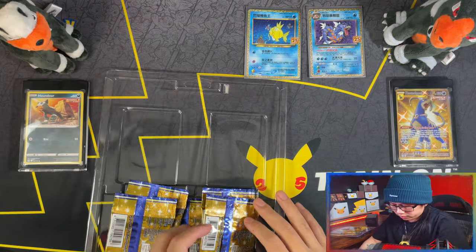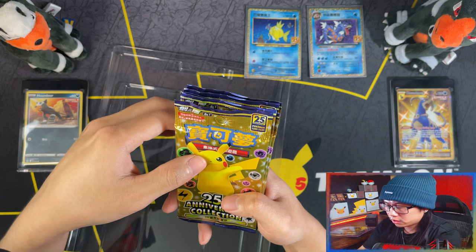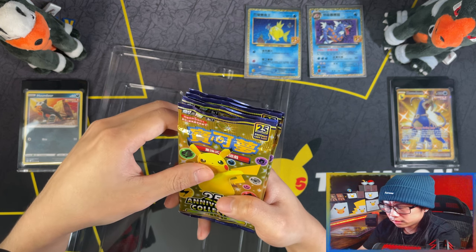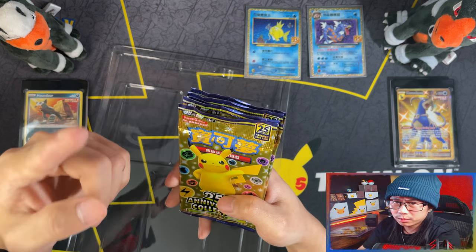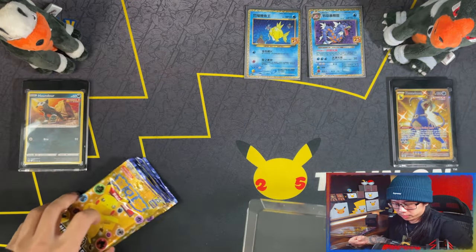And here's your five booster packs. These booster packs I think you only get five cards, one of them being the energy card. Let's save these to last and not open them all together.